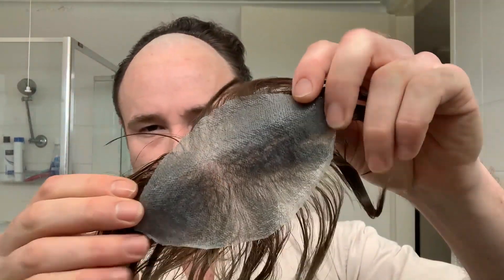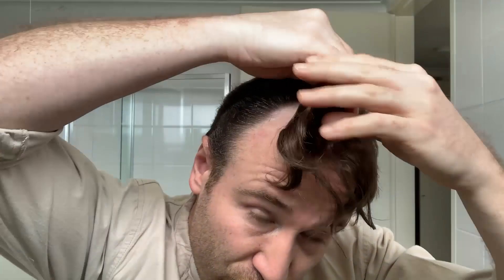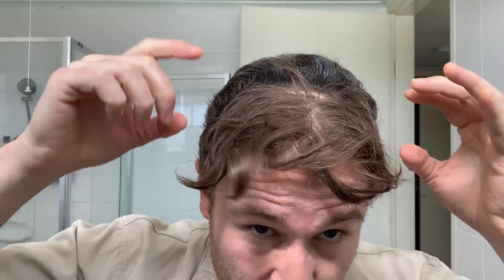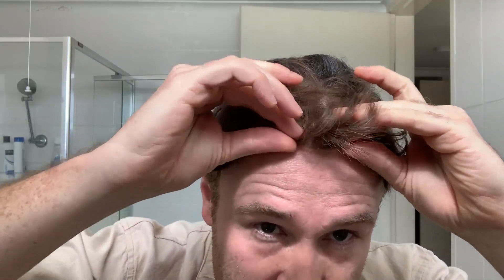Now the hairpiece is going to have a bit of glue residue from the previous time. I'm really hoping this is going to fit. So I'm going to do the back first and then the front last. We're aiming for right there. Too far down - I'm really trying to avoid stretching it because it recoils, remember?